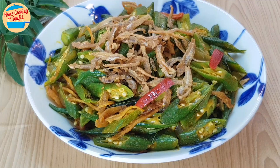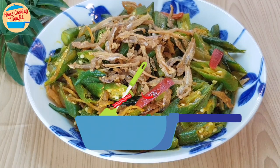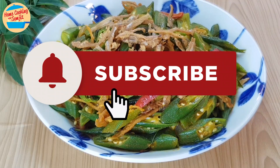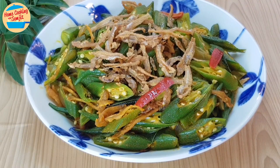Oh wow! It is very good! Lovely fragrance of curry powder and curry leaves. The anchovies are crispy and tasty. The ogre is delicious and very crunchy. Thank you for watching. Please like and share if you have enjoyed the video. This is Home Cooking with Somjit — thank you and bye-bye!